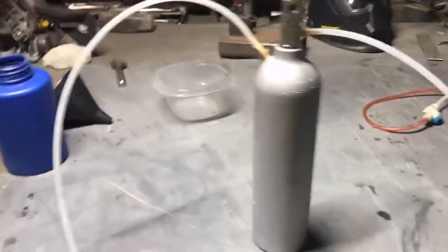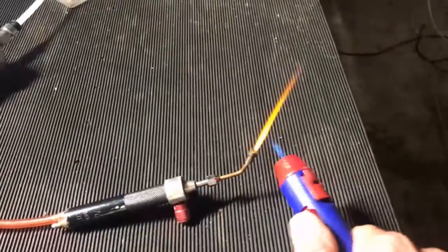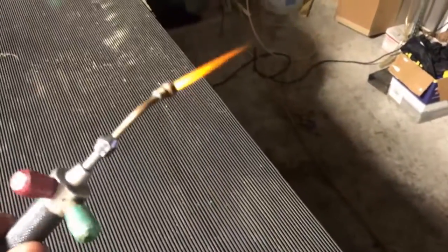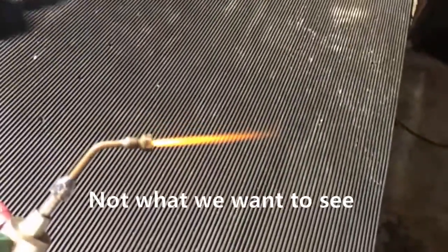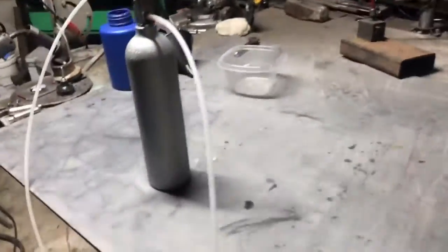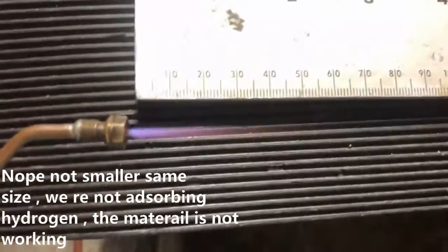I think it's time to go ahead and start trying to light it. If it's diluted with a little bit of air, no big deal. Let me get some safety glasses on — this thing ain't going to blow up, it's solid steel. It is a yellower flame this time around. Technically this material in the tank should be absorbing the hydrogen. The flame does appear to be smaller. I don't know if I'd call that more oxidizing or not.